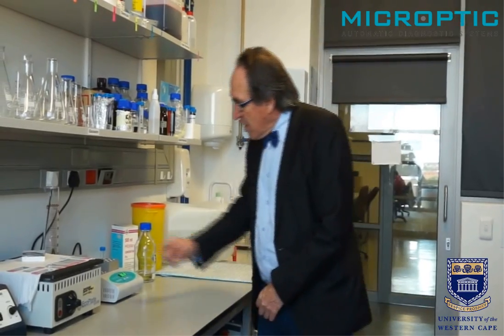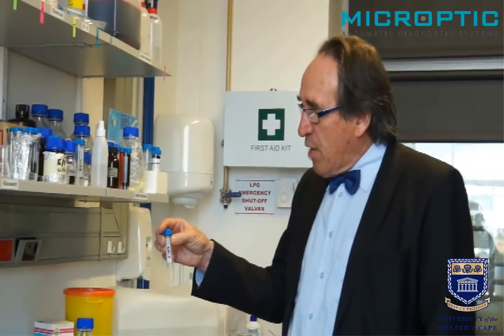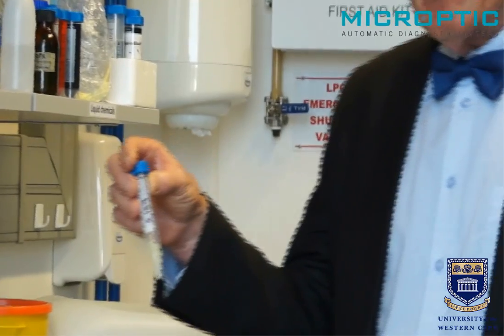Let me show you briefly how the technique works. I have already determined the sperm concentration in this sample, which is around 20 million sperm per milliliter. This is absolutely ideal for testing — for challenging the sperm in the seminal plasma.